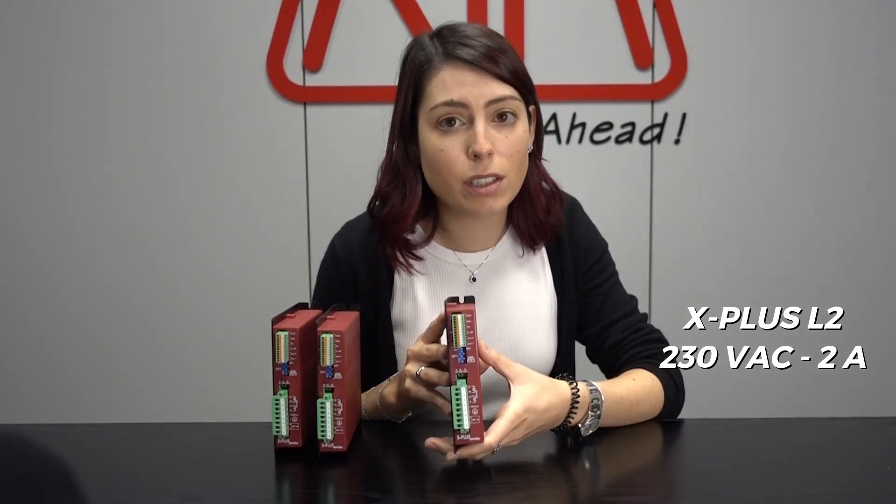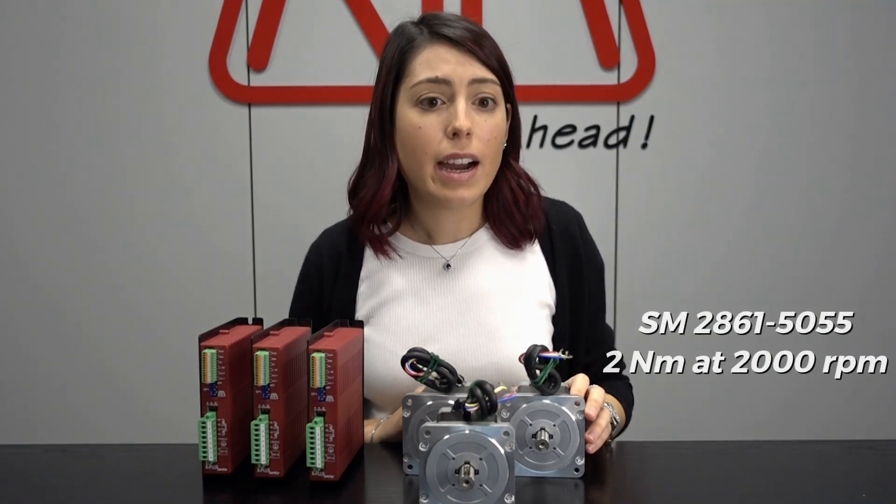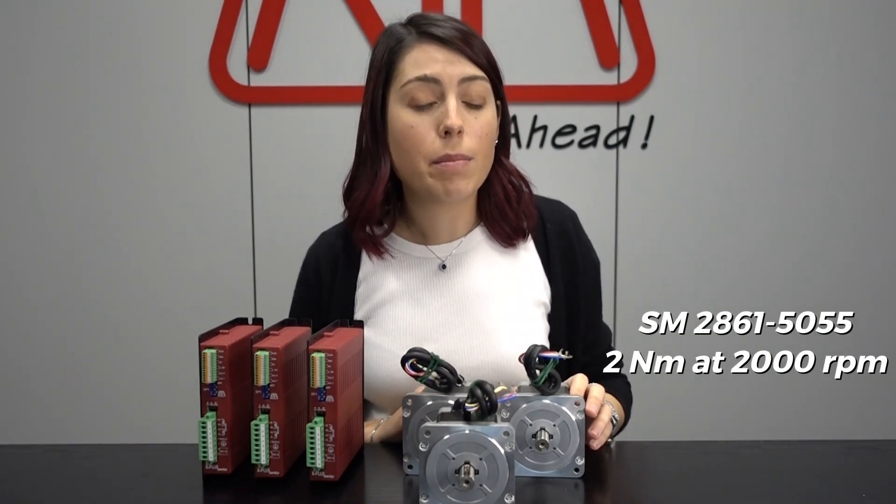X plus L2 is a stepping motor drive with 110 to 230 VAC power supply from mains with a direct 35 high voltage circuit. X plus L2 is connected to our high voltage rated motor SM 2861 5055, able to deliver 2 Nm at 2000 rpm.